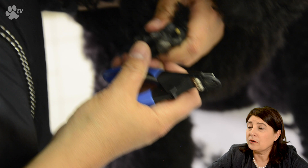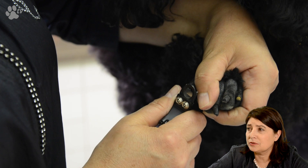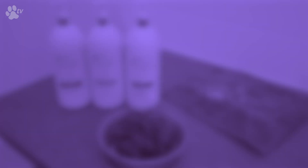And here we go clipping the nails. It's a show dog so the nails must be quite short. I'm using the Showtech guillotine because with this nail clipper you can slice off a millimeter at a time to go really short.